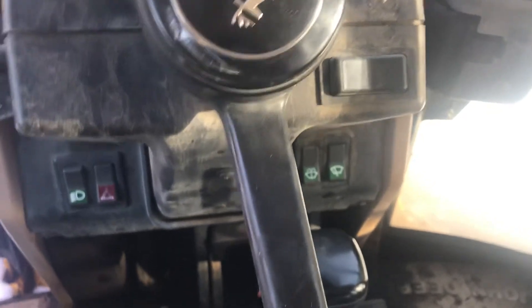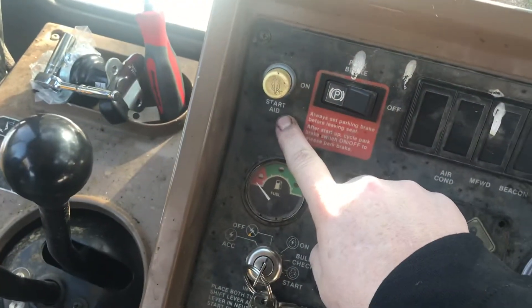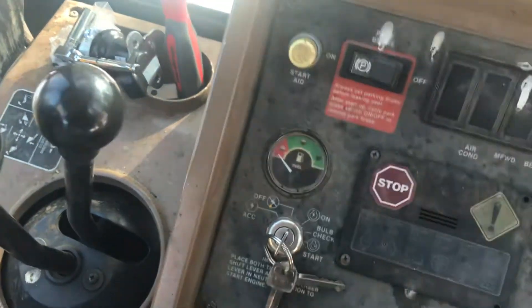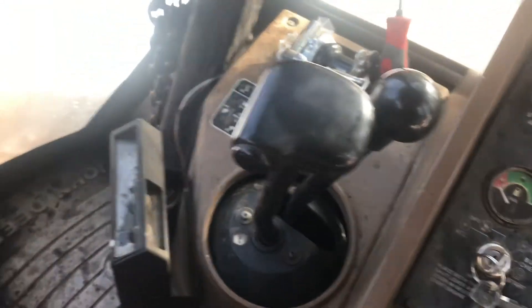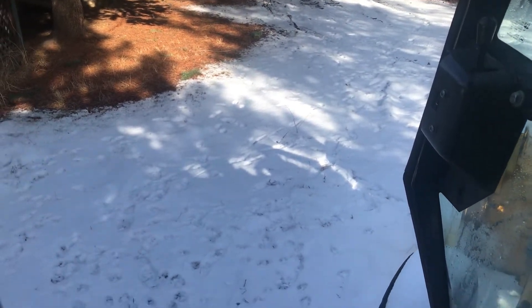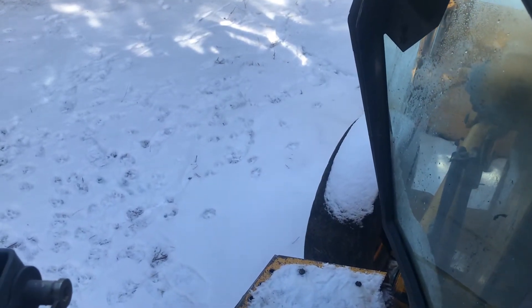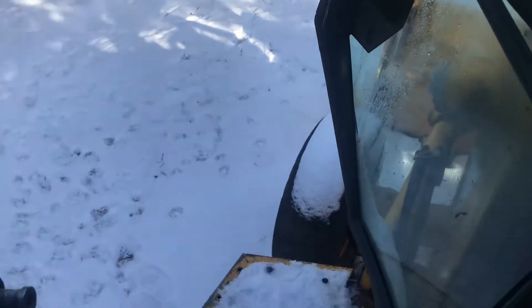Just wanted to post a quick video. I recently got a John Deere 310D backhoe and it's got the ether start — I call it start aid. Came out to start my backhoe this morning, you can see puppies running around in the snow, and it was like 15 degrees or something last night. It'll crank but it won't actually fire.